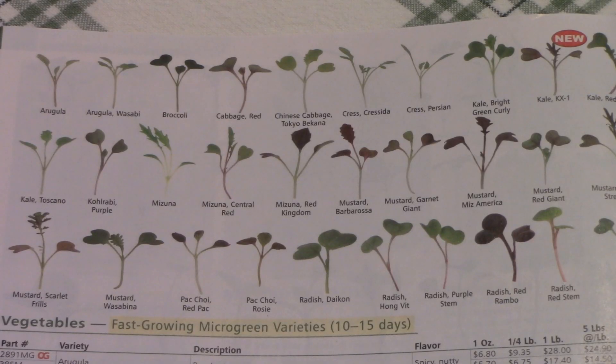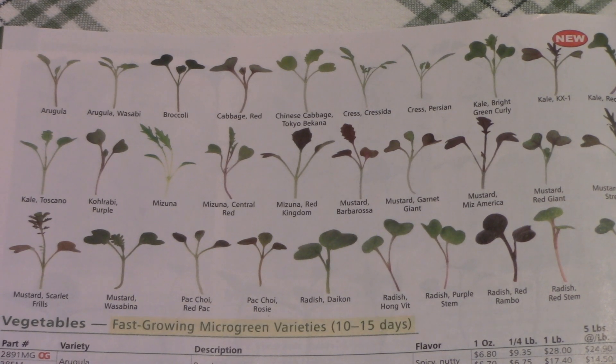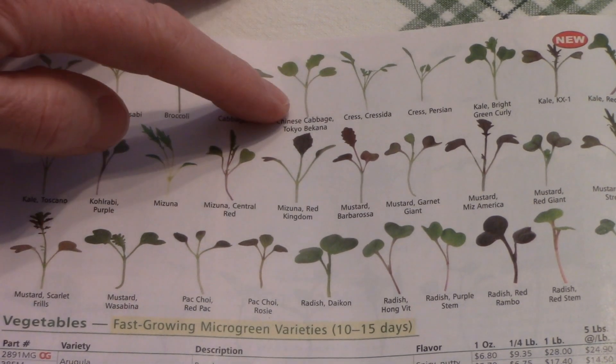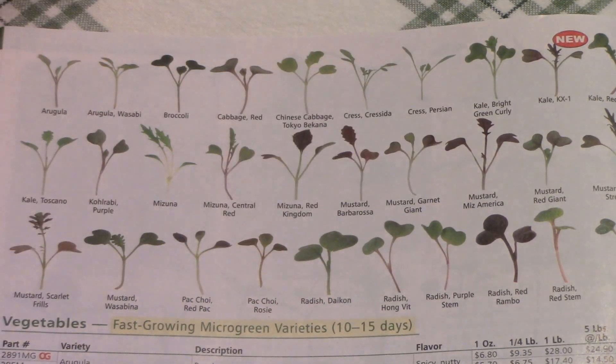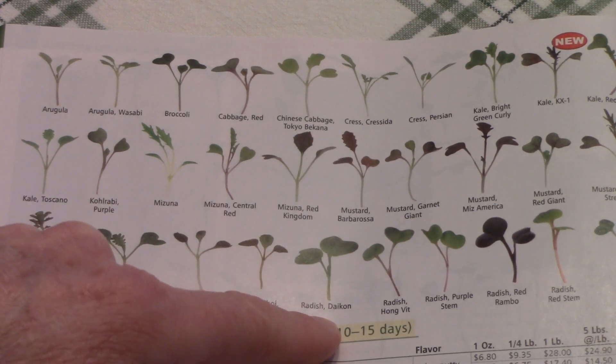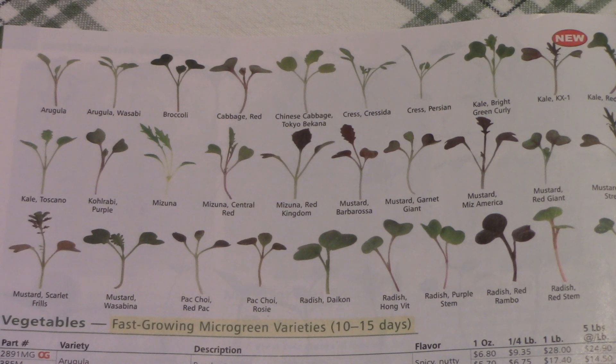In addition to online sources, there are also seed catalogs that carry lots of different types of microgreen seeds. This is the Johnny's Selected Seeds catalog, and look at the different types of things you can grow as microgreens: arugula, broccoli, cabbage, Chinese cabbage, cress, kale, mizuna, mustard, pak choy, radishes, and all different kinds of lettuces and salad greens. There's a huge variety to choose from and plenty of options.